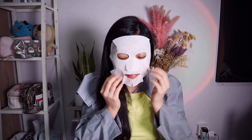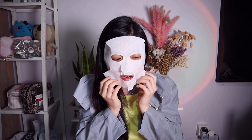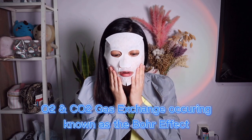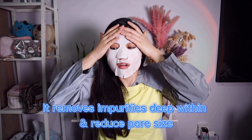Oh my, this is so sparkly! It's working so much on my face. It's really heating up — it's like a kind of burning sensation on my face, yeah, a burning sensation.